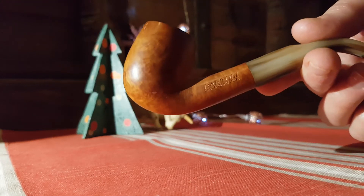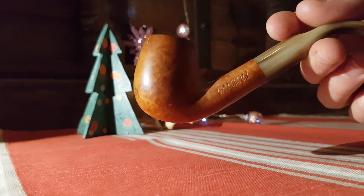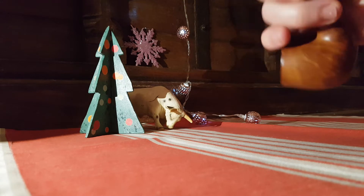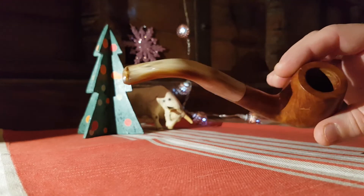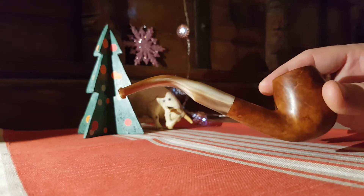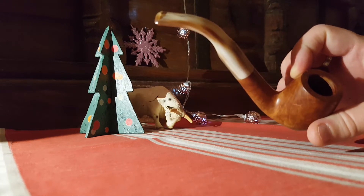One of my pipe travels got me there, so I was looking at the place where he was working. I had the possibility to ask him if it's possible to bend the horn mouthpiece. And he assured me that of course you can do it, maybe not so easily as the acrylics or the vulcanite, but it's possible.